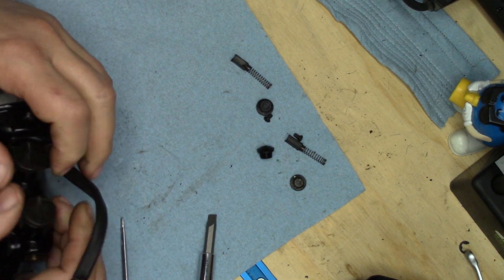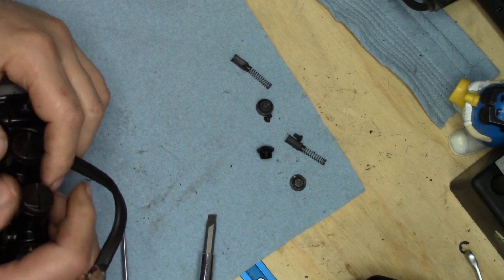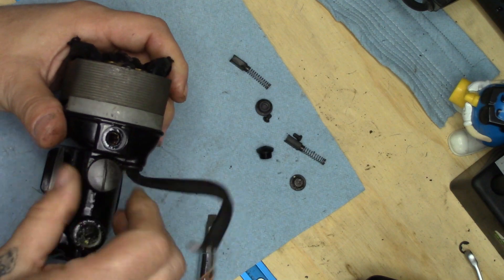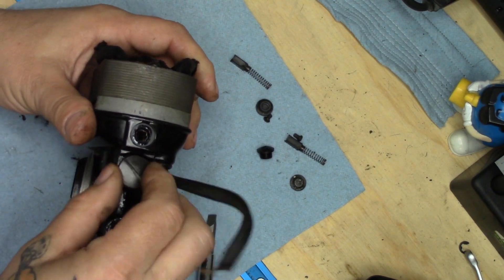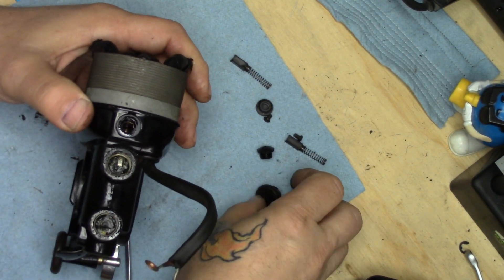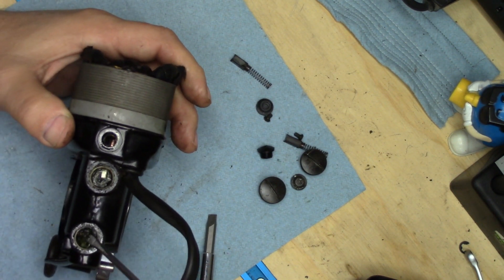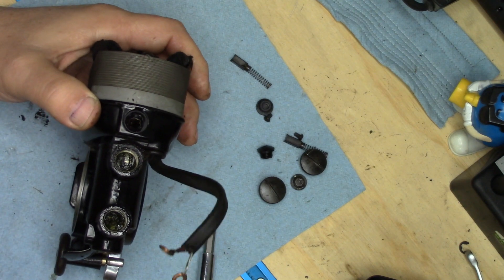Open up the grease ports and pull the grease wicks out. This is always so much fun and always so disgusting.